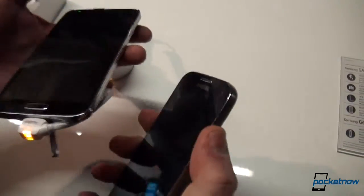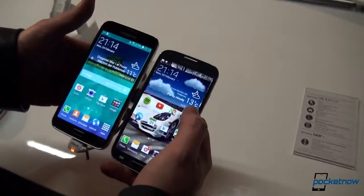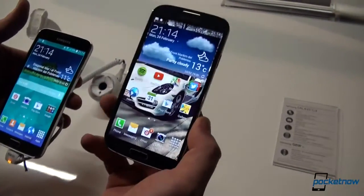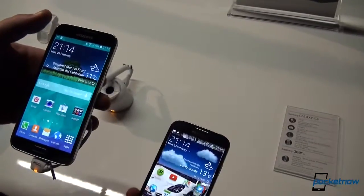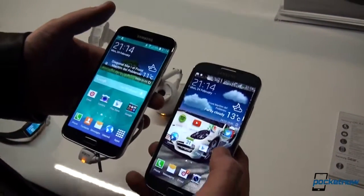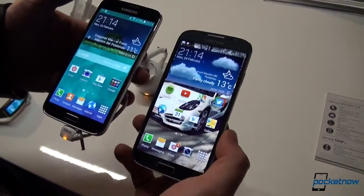Continuing on to the specs: the display is Full HD on both, at 5.1 inches on the S5 and 5.0 inches on the S4. Behind the screen, the Galaxy S4 has an Exynos 5 octa-core processor or a Snapdragon 600, compared to the Galaxy S5 which is powered by a quad-core processor clocking at 2.5 GHz. There's 2 GB of RAM on both models, and both come with 16, 32, and 64 GB of internal storage, augmentable via microSD card.